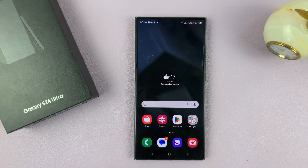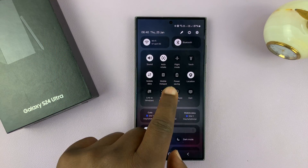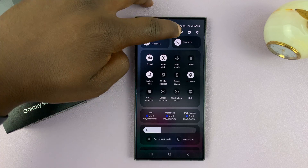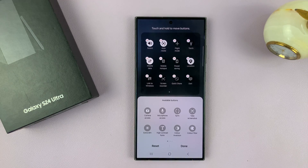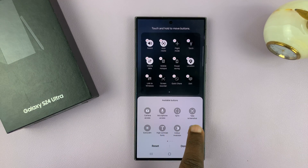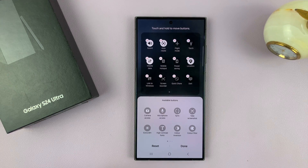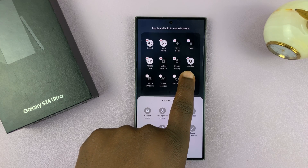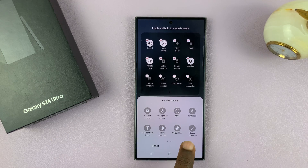Now I'll show you another way of taking screenshots — you can use the quick settings panel. There should be a screenshot shortcut somewhere there; if it's not there you can go ahead and add it. Tap on the edit button to edit the quick settings, then tap on edit. From the available buttons you shall see Take Screenshot. All you have to do is long press on that icon, drag it to the quick settings section, and release. Tap done to save the changes.